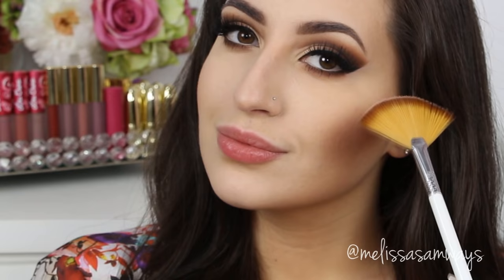To highlight my face, I'm using this stunning highlighter by Too Faced — the Candlelight Glow in the shade Warm Glow. Oh my god, look at this! I don't know if you can see it on camera, but in real life this is absolutely amazing.